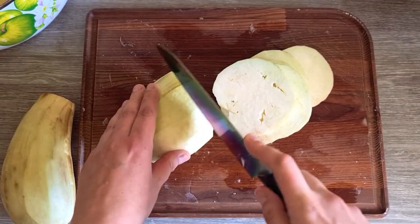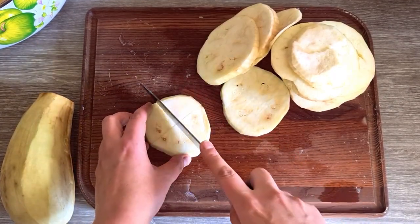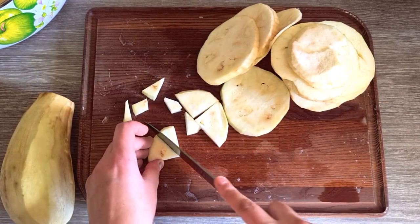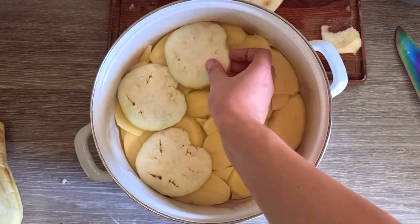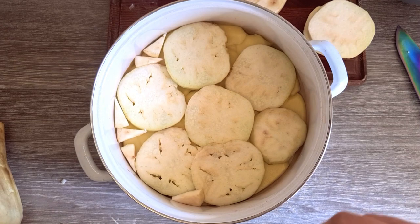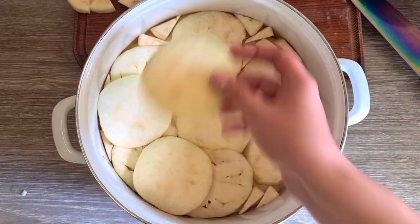I will continue by slicing the eggplants — you can use zucchinis instead. Same as before, I will also cut some small pieces to fill all the gaps. I will layer the eggplant slices the same as I did for the potatoes, and repeat until I finish all my eggplant slices.